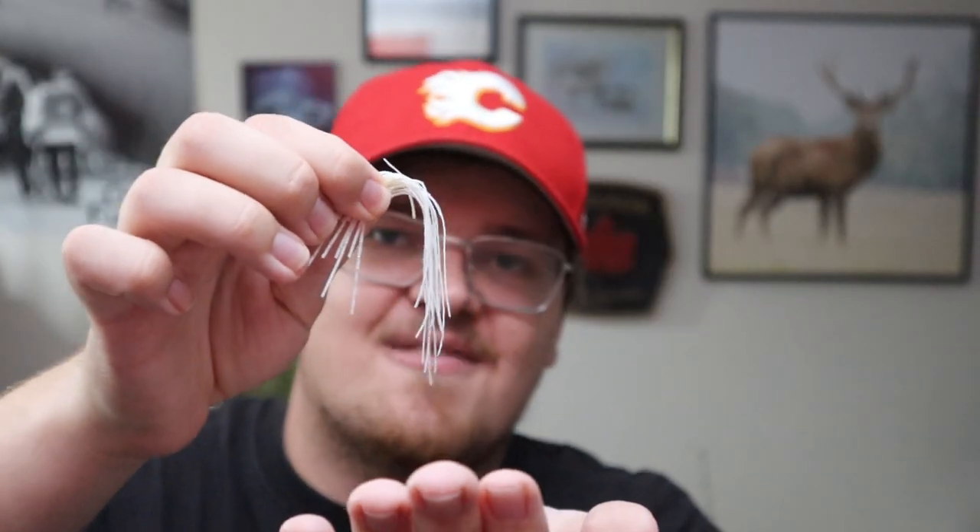I recently had a chatterbait skirt fall off on me. The rubber bands on those chatterbaits just aren't that great and they kind of disintegrate over time. That leaves me with a naked chatterbait, which I still fish, and a bunch of skirt pieces that I have to throw away.